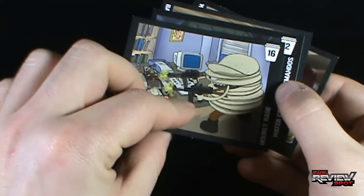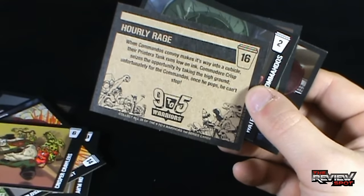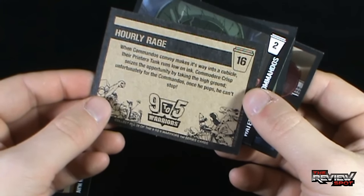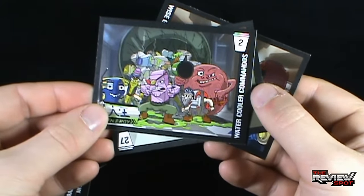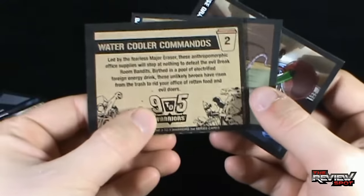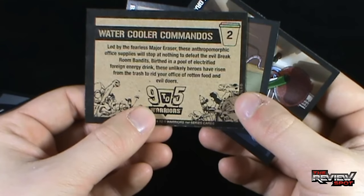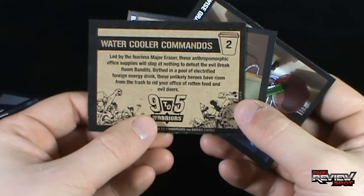Hourly Rage: 'When the Commando's convoy makes its way into a cubicle, their Printera tank runs low on ink. Commodore Crisp seizes the opportunity by taking the high ground. Unfortunately for the Commandos, once he pops, he can't stop.' I think he's potato chips - you see what they've done there. Water Cooler Commandos: 'Led by the fearless Major Eraser, these anthropomorphic office supplies will stop at nothing to defeat the evil Break Room Bandits. Birthed in a pool of electrified foreign energy drink, these unlikely heroes have risen from the trash to rid your office of rotten food and evil doers.'